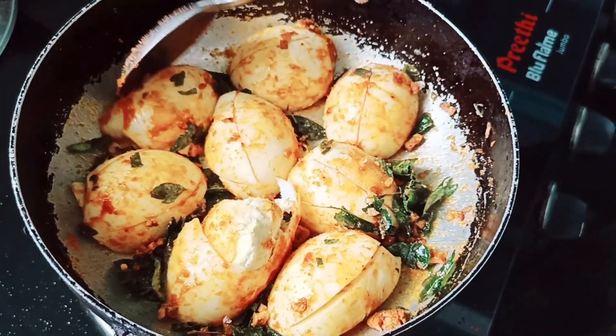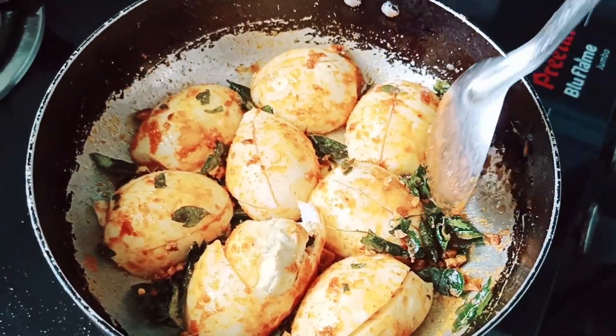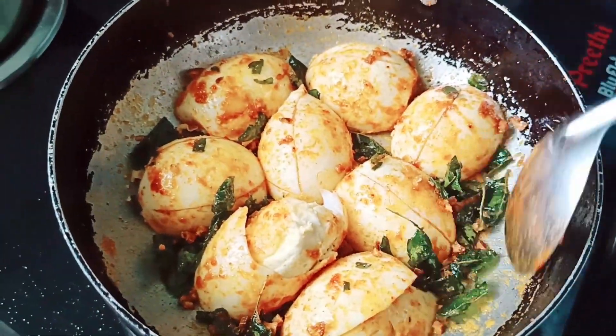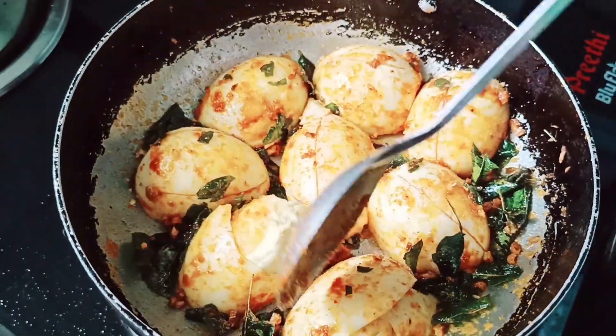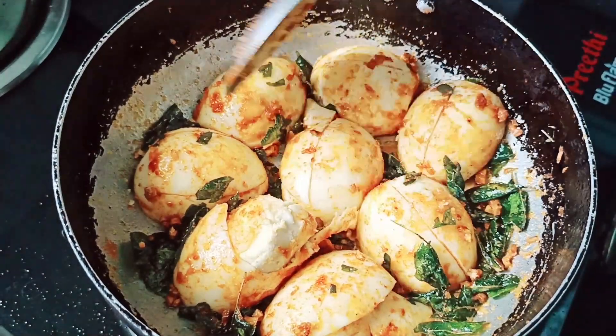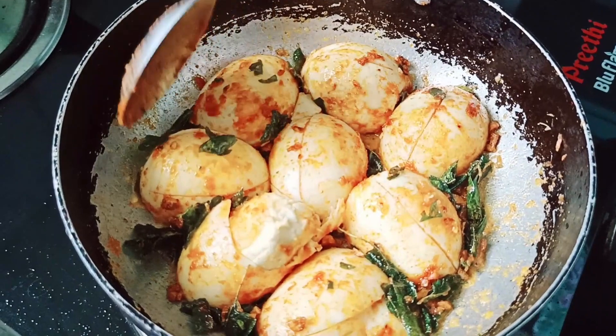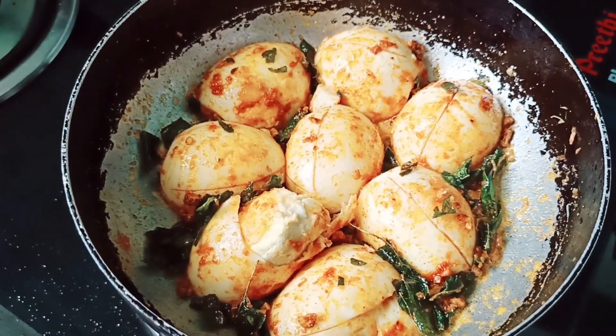You will eat it with the garlic. It's very good with the garlic. Make sure the garlic is cooked off — it's very good served with the eggs.